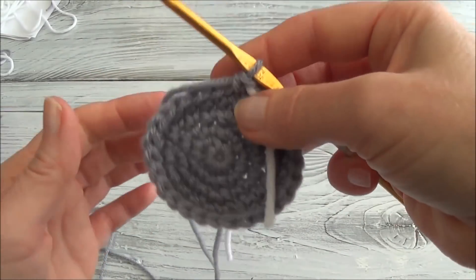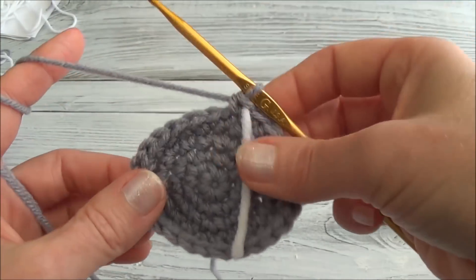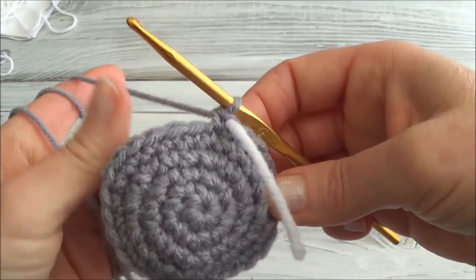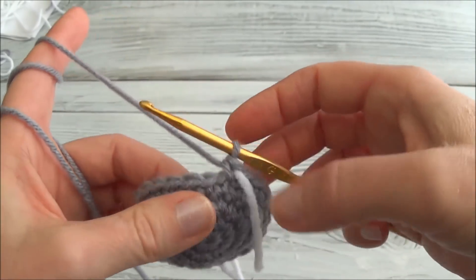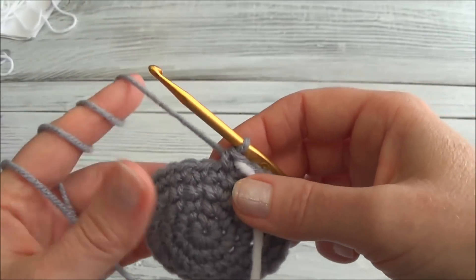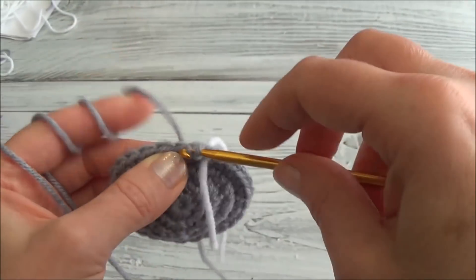I finished row five and now we have 26 stitches around. It's starting to fold up on itself, so just remember to turn it right side out. Rows six and seven are one single crochet in each one of those 26 stitches, for two rows. I'll continue on with the pattern and meet you back here at the end of row seven.